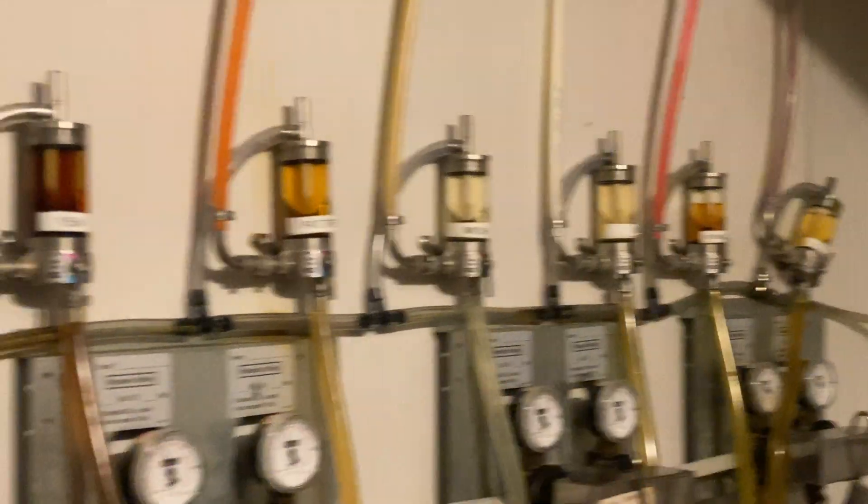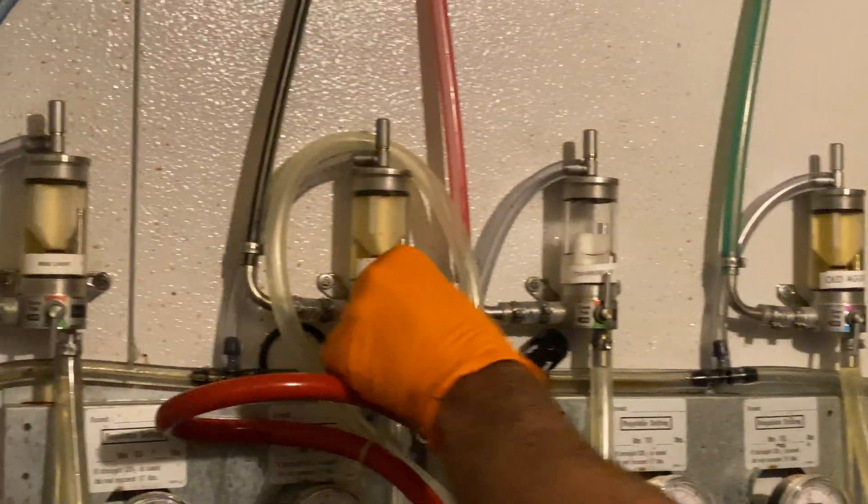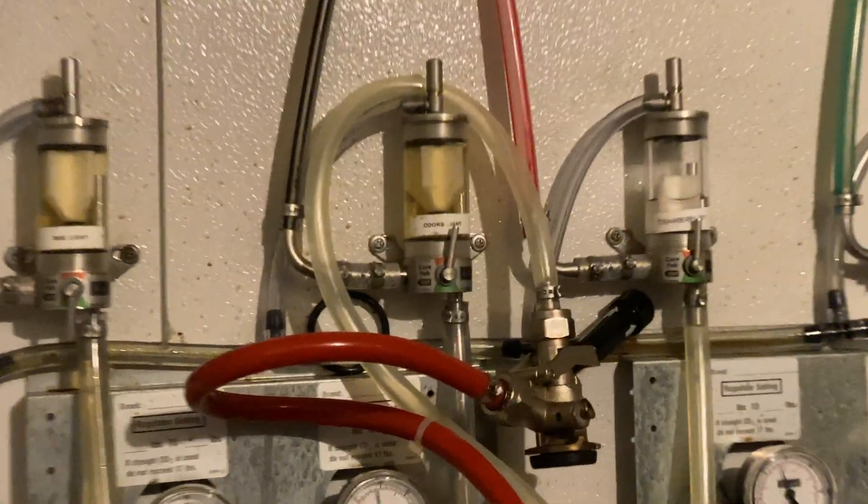Now begin to place the fobs into cleaning mode. Here are examples of the different types of fobs you may find at different accounts.